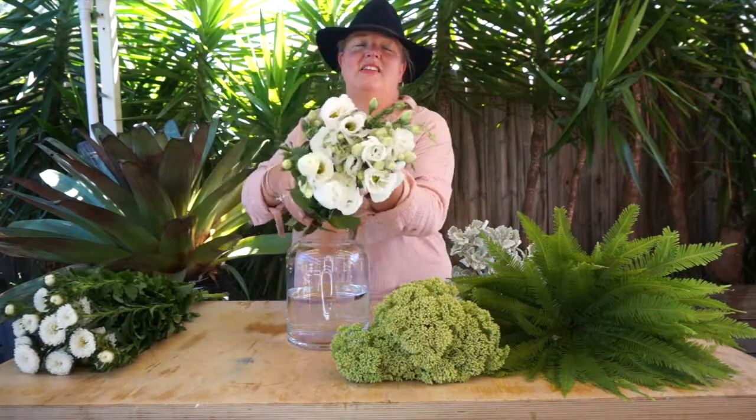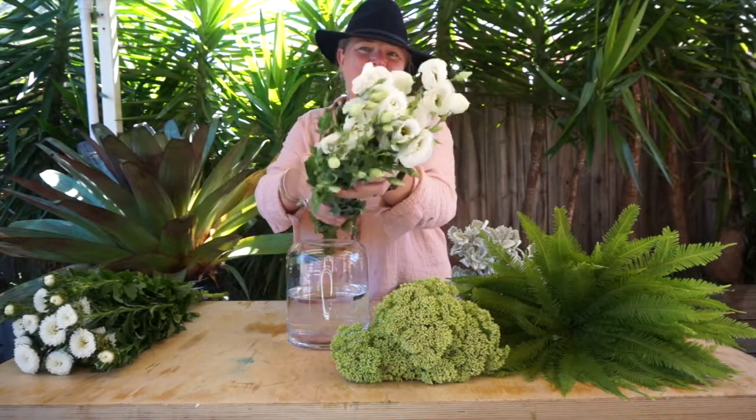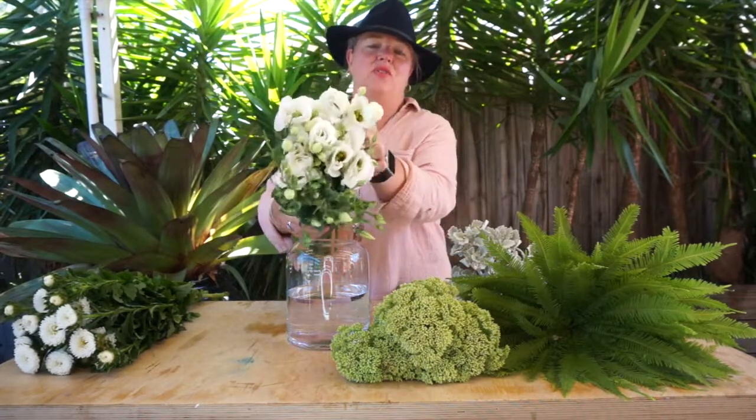We've got a fantastic favorite of everybody's — we've got the Lysianthus, which each flower just gives off such elegant qualities.